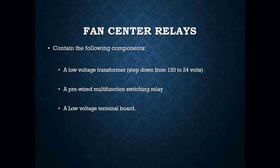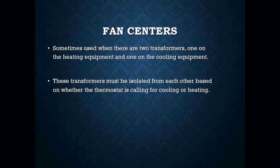The fan center is made up of several components. It has a low-voltage step-down transformer that takes 120 volts and steps it down to 24 volts. It has a pre-wired multifunction switching relay — usually a Mars relay — and a low-voltage terminal board where we mount our thermostat wires. Fan centers are sometimes used when there are two transformers, one on the heating equipment and one on the cooling equipment.